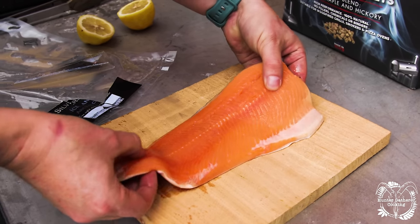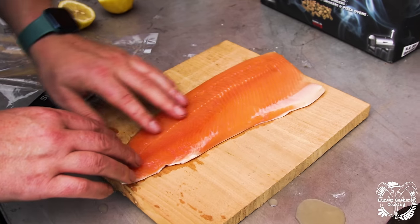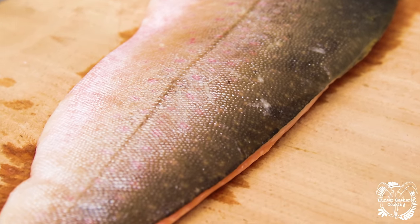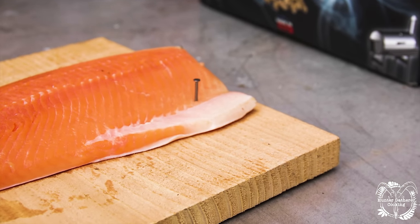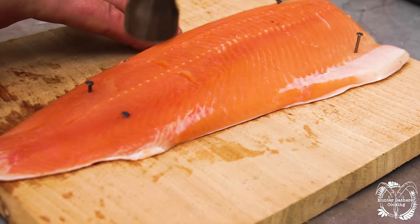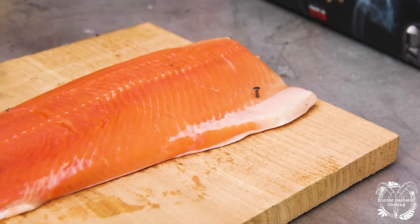I'm going to put this onto a cedar board, as you see lots of people doing with salmon, and we'll stand that up in the fire. See the scales — it's just got some beautiful coloration. I'm going to nail it to the board so that it doesn't slip. It doesn't take too much.